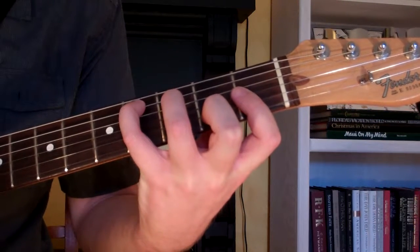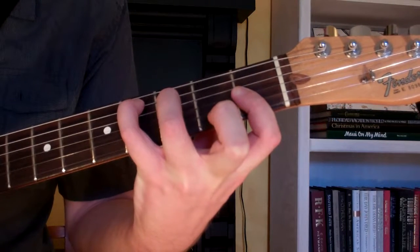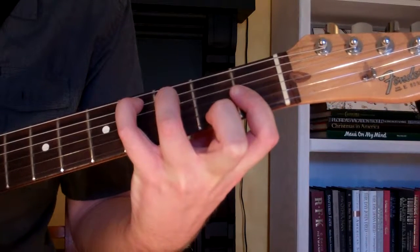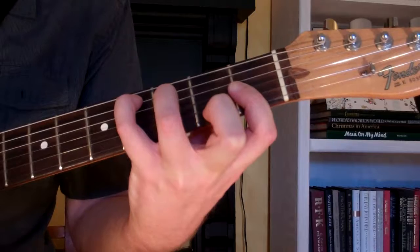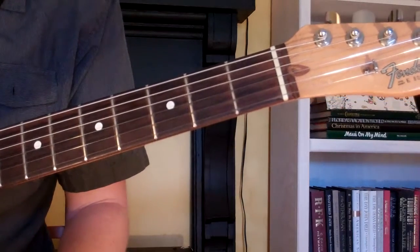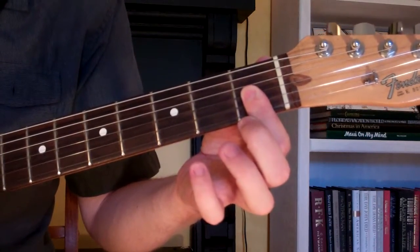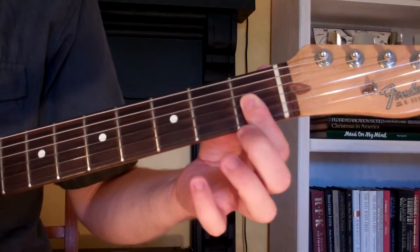Here's how you play a C-sharp major 7th chord on the guitar. The chord looks and sounds like this. To play it, we're going to start out by taking our first finger and barring it across the first three strings of the first fret.